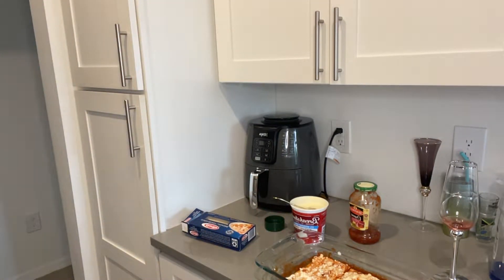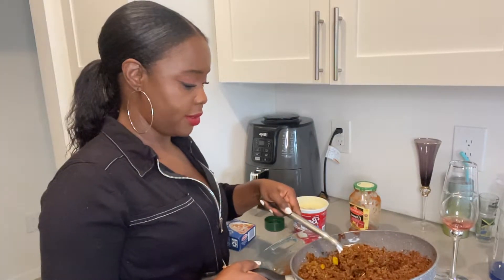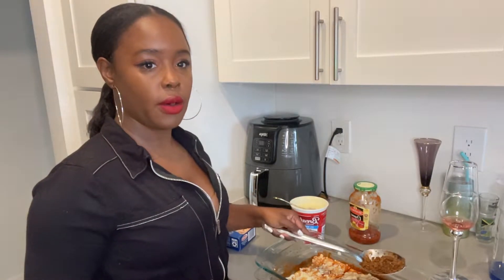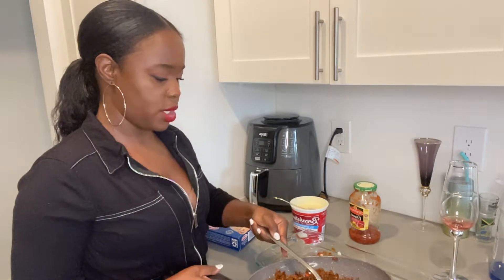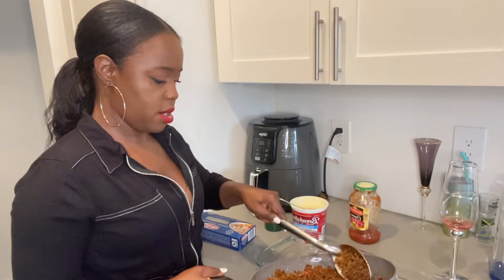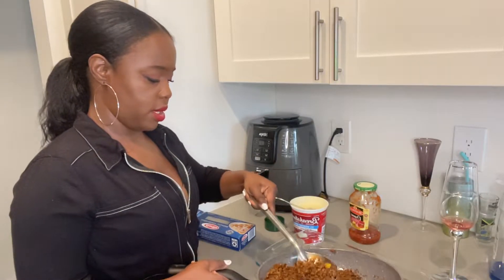Now I'm going to put the meats. If you hear that munching and crunching, that's my Pomeranian, my dog Milo — he's finishing his food right now. I used a package of the Gardein crumbles, so I'm putting that on here.